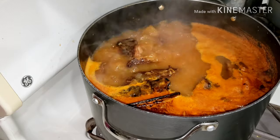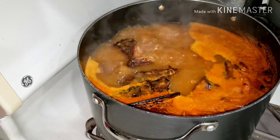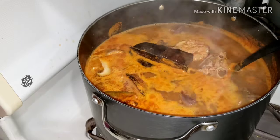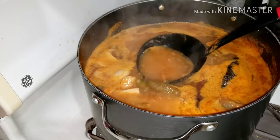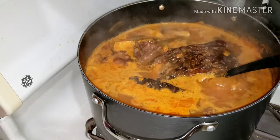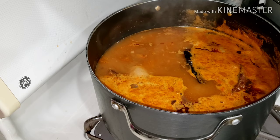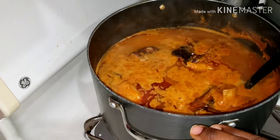Just look at this soup — it's telling you 'I'm healthy, drink me!' It was looking so healthy and nutritious, and the aroma was everything. You can use any dried meat available — chicken or any dried protein — but it must be dry to achieve this result. I just lowered the heat a little bit and let it cook slowly.